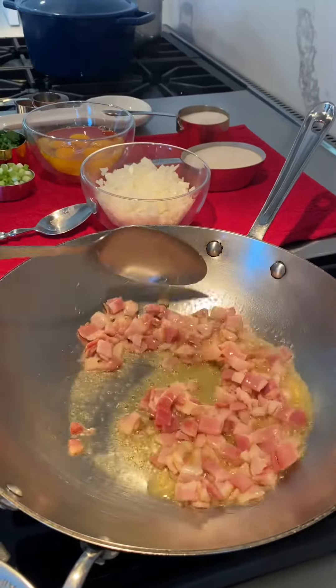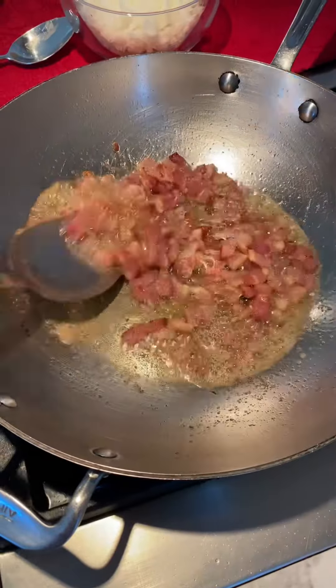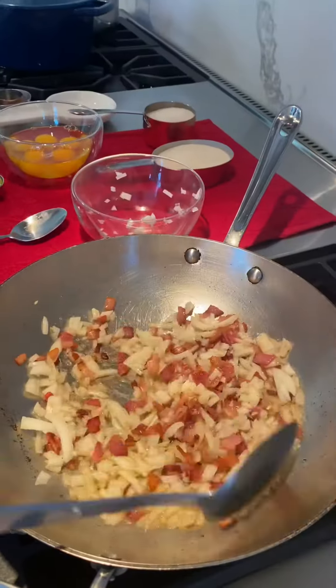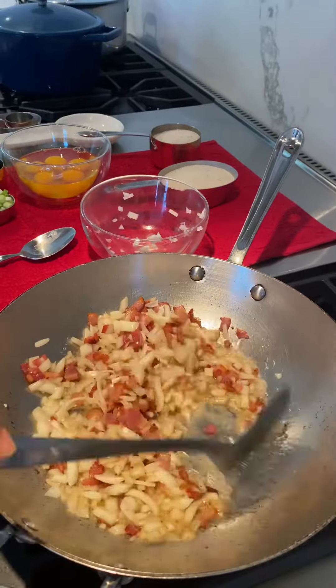I'm going to saute the bacon for about six minutes, then saute the onion with the bacon for a couple more minutes until it gets golden brown.